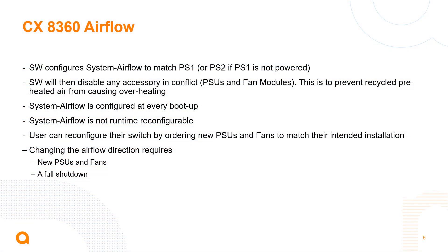Taking a closer look at the field replaceable units: the software is what configures the airflow. The system airflow monitors power supply one, or power supply two if there is no power supply one, and it understands the airflow that power supply one offers — that's what the switch is configured for. If you install fan trays with different airflow options, you'll get an error. To change the airflow direction, you need to replace all power supplies and fan trays, which requires a full shutdown of the switch.